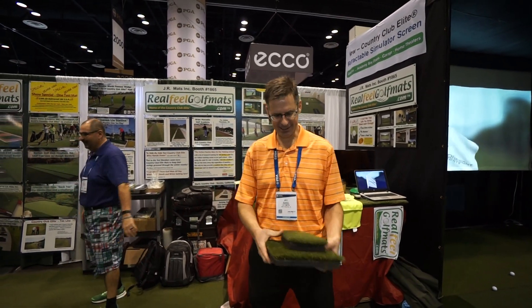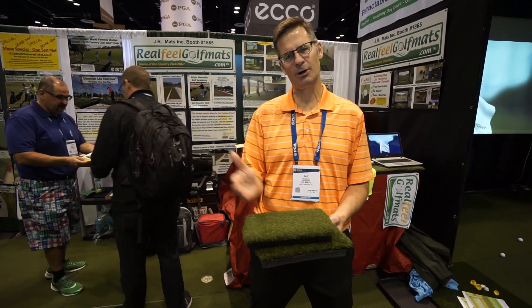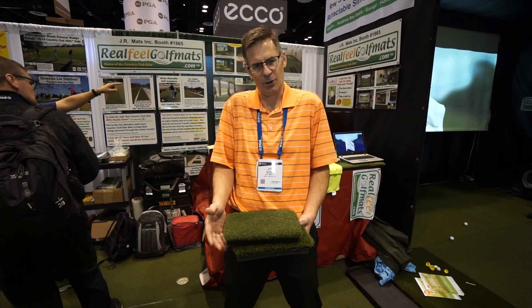Thanks for making a great mat. We hear from customers you're doing a good job out there, so we appreciate all that. Basically, we came out with the first mat that could take a real tee — that was the sizzle. The steak and the meat is the true ball-turf contact. So when you're hitting irons and wedges, you know if you got it fat, you don't get that jolt back into your shoulders.